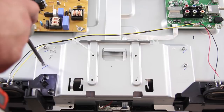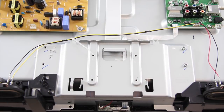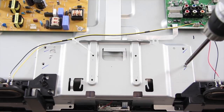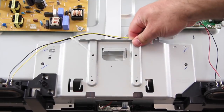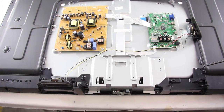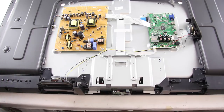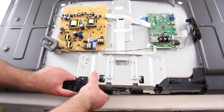I will start by removing the screws on the T-Con board shield. There are actually two shields for this T-Con board; you will find another one below this top shield. In order to remove this shield, I will need to remove more screws on the TV. After removing all of the screws necessary, remove the top shield.